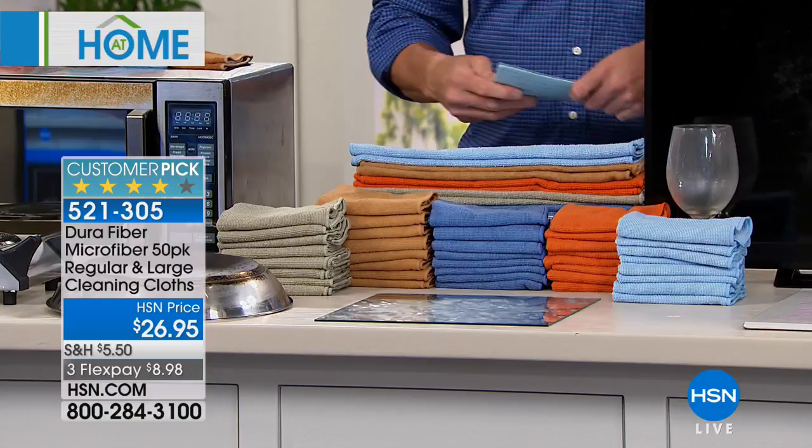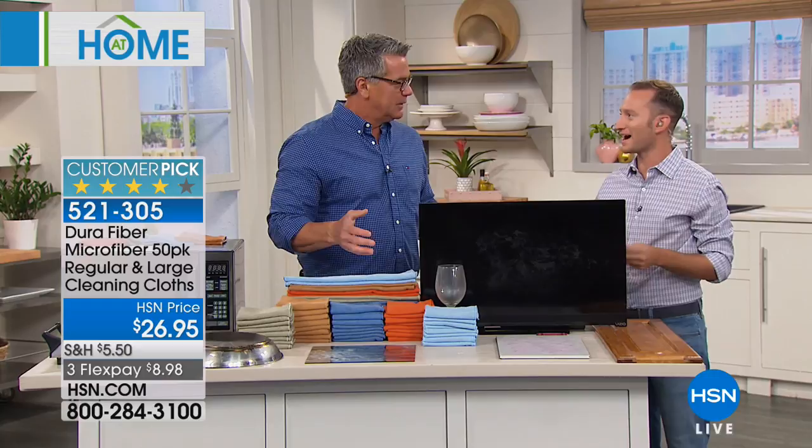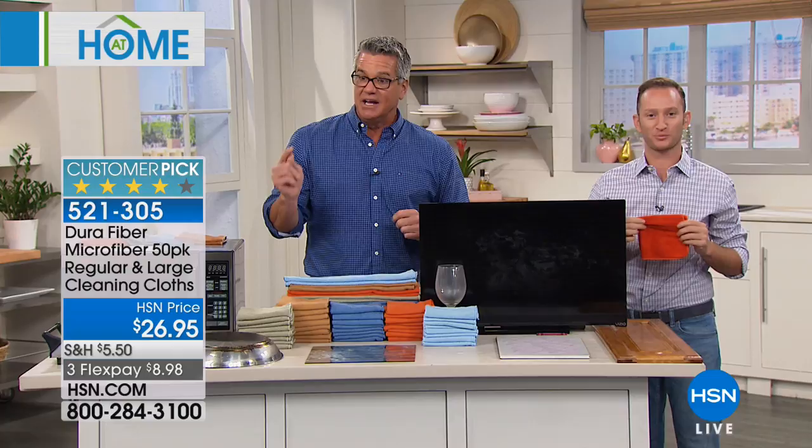Look at everything you get here — 50 cloths, comes out to 50 cents a piece. And you can actually wash them 500 times — you're going to save a fortune on paper towels. It is time to stock up today because we've got them at a discounted price of $26.95, and they're on flex pay as well.